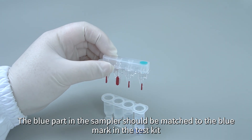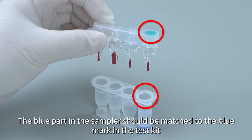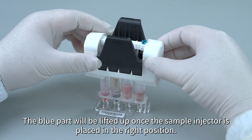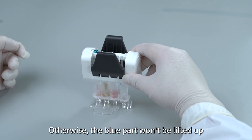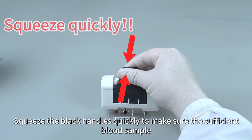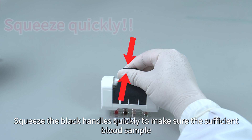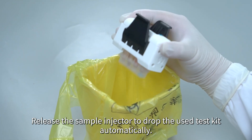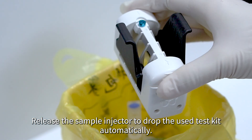ATTENTIONS. The blue part in the sampler should be matched to the blue mark in the test kit. The blue part will be lifted up once the sample injector is placed in the right position; otherwise, the blue part won't be lifted up. Squeeze the black handles quickly to ensure sufficient blood sample and proper chromatographic analysis of the counting chamber. Release the sample injector to drop the used test kit automatically.